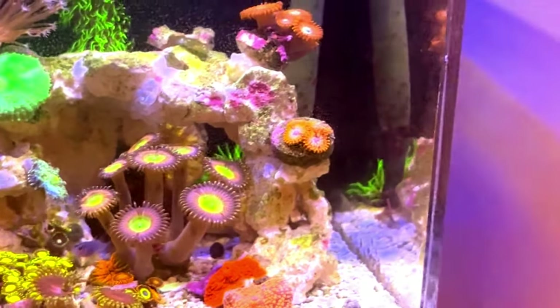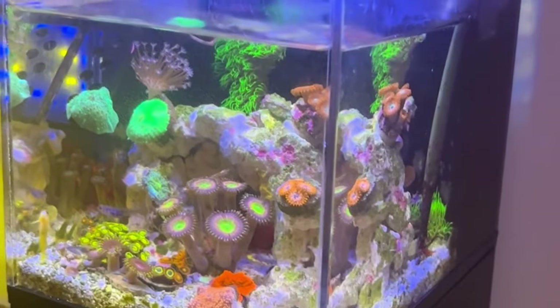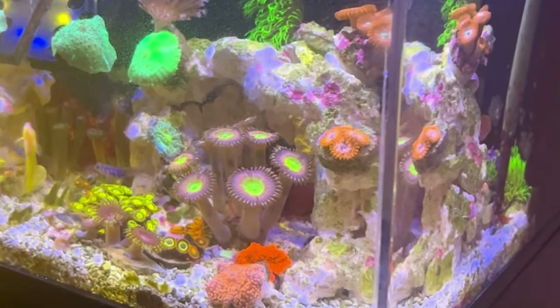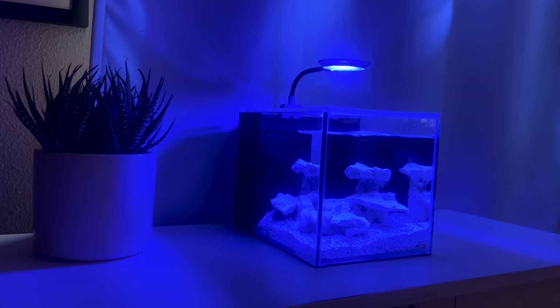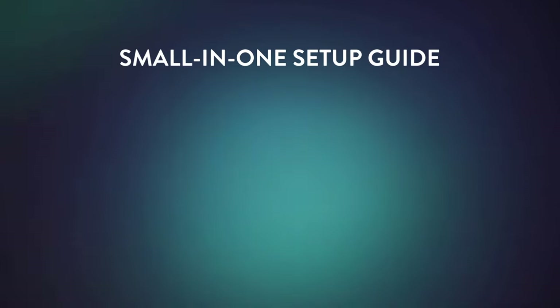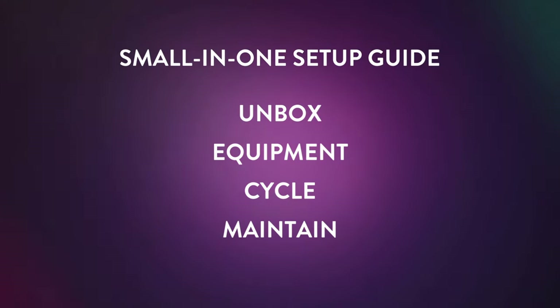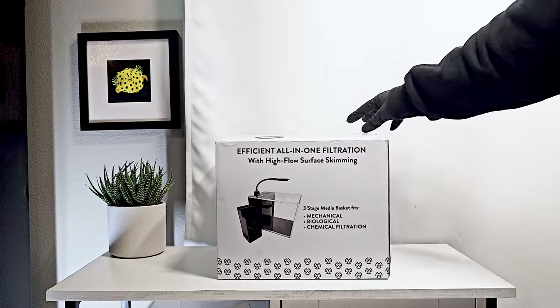A desktop aquarium is an amazing addition to your home, office, or any small space that could benefit from a little extra relaxation and beauty. This one-gallon tank was designed to be an easy introduction into the aquarium hobby for beginners. In this video, we will walk through step-by-step how to get your new aquarium up and running so that it can begin cycling.